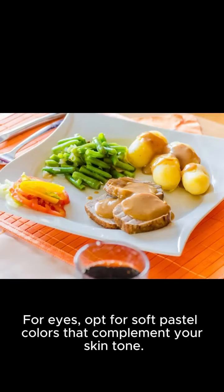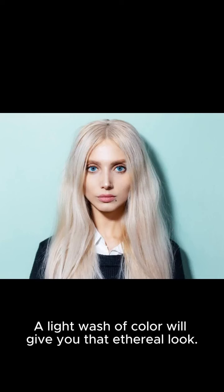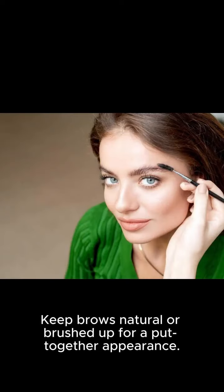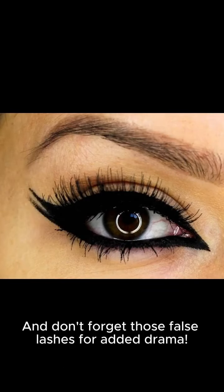For eyes, opt for soft pastel colors that complement your skin tone. A light wash of color will give you that ethereal look. Keep brows natural or brushed up for a put-together appearance. And don't forget those false lashes for added drama.